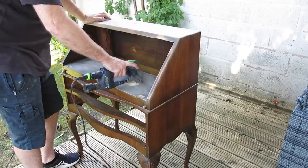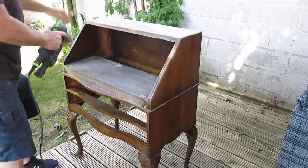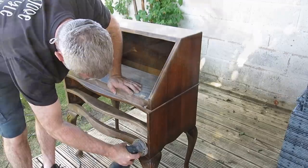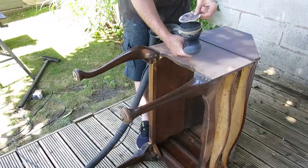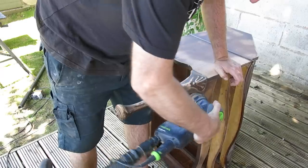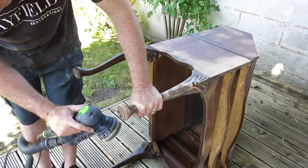The body of the bureau is simply getting a scuff sand, and the reason for that is because it's going to be painted as part of the overall design. As you can see, I'm using an interface pad - just a little sponge pad for the shaped legs - just so I don't flatten off that rounded Queen Anne finish.